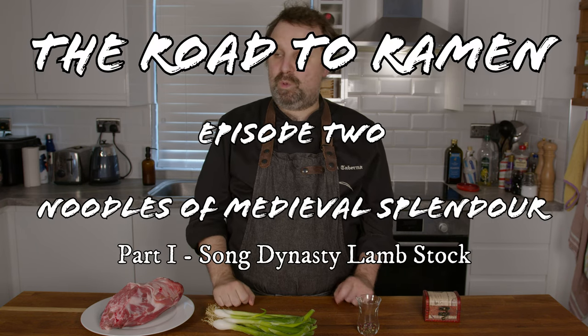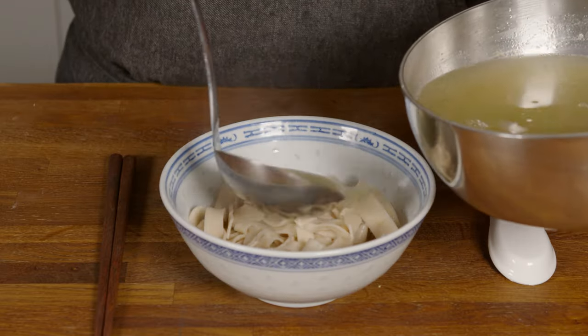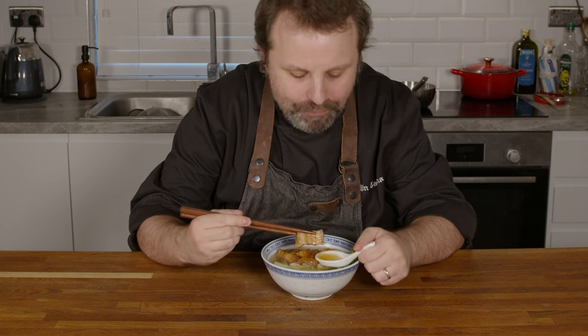Hello and welcome into Burner, where today we continue our Road to Ramen series. In this video, part one, we will be making the broth for the medieval noodles, which are the subject of part two.